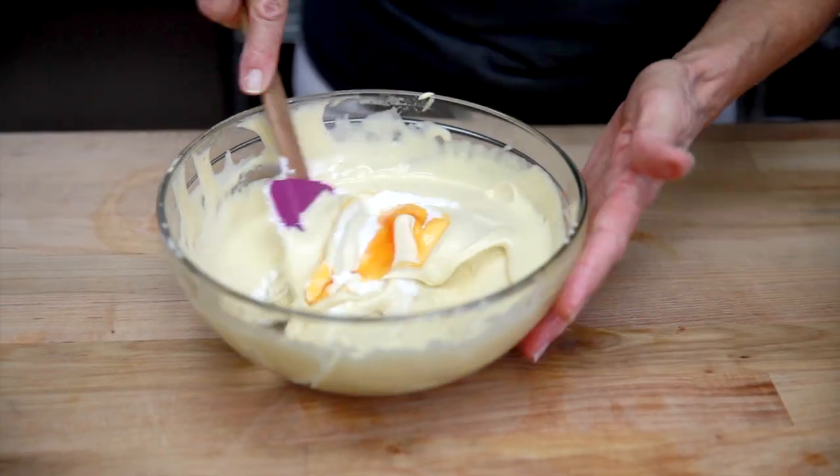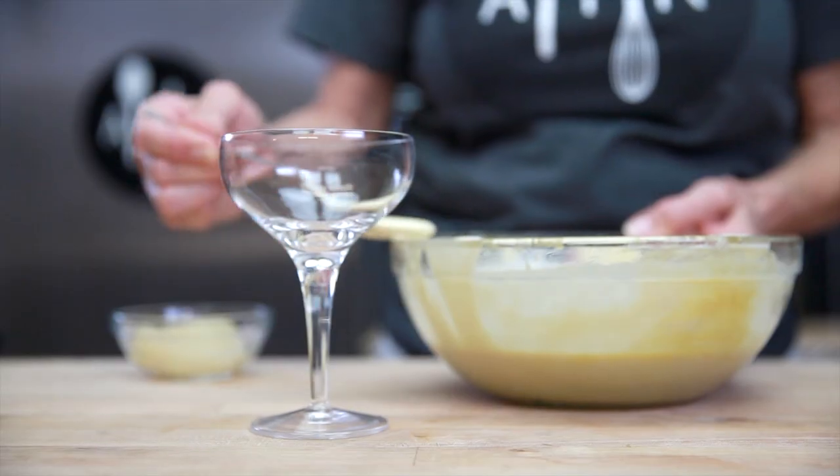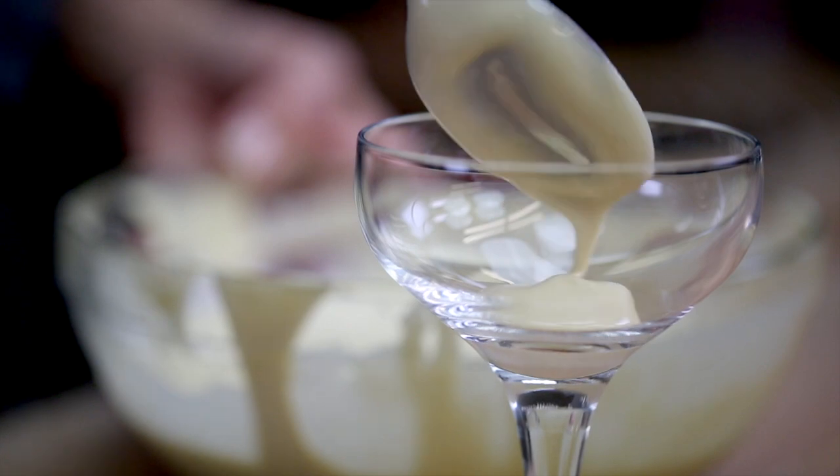This is where the magic happens. The combination of the marsala and the pumpkin spice syrup is really, really nice. Adding the whipped cream will give your product a lighter texture.